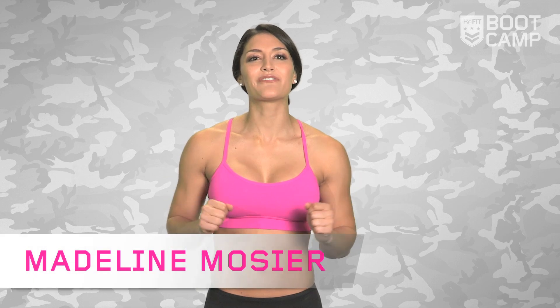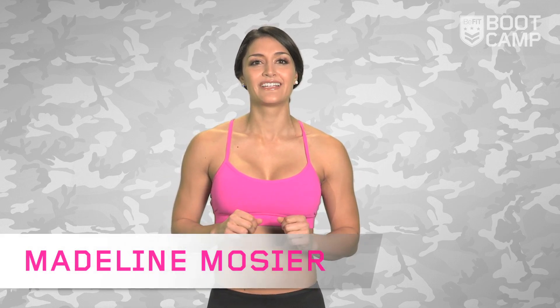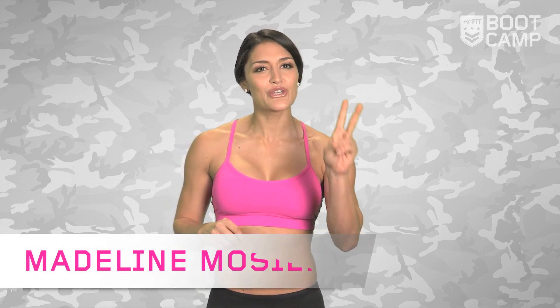How was your first week, boot campers? I want to hear all about it. I'm Madeline Mosier, your B-Fit boot camp trainer for this month. Let's get to work with week two of this brand new workout program I've created for you.